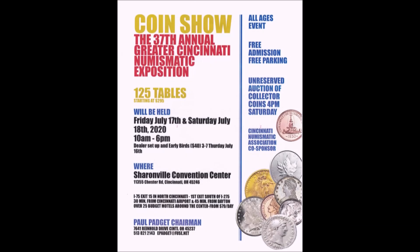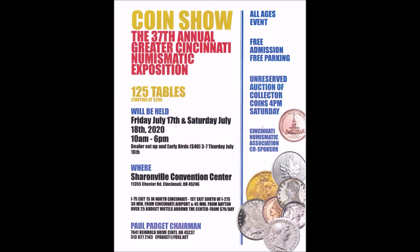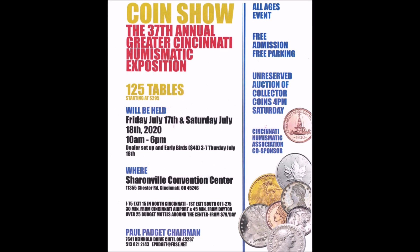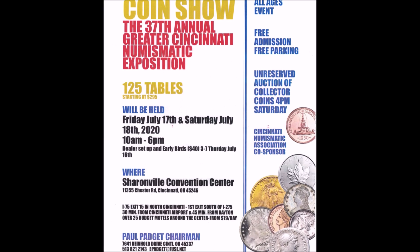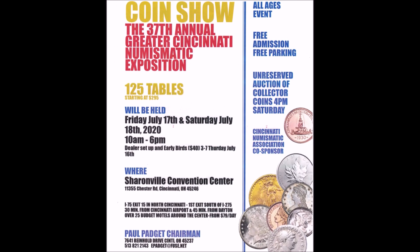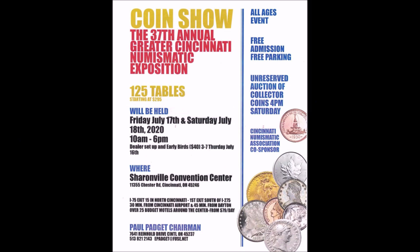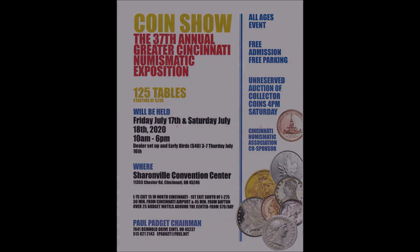Just a heads up — the 37th Annual Greater Cincinnati Numismatic Exposition will be held Friday July 17th and Saturday July 18th from 10 a.m. to 6 p.m., with an early bird special Thursday July 16th from 3 to 7 p.m. for $40. That's at the Sharonville Convention Center. Robert Lawson, Fortalina, and myself will be there, so make your reservations now.